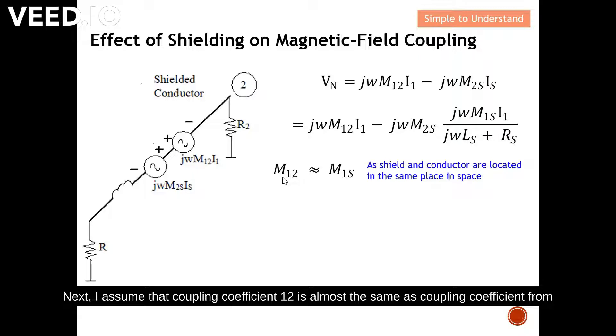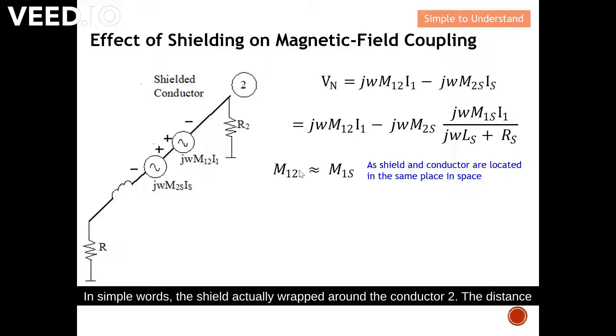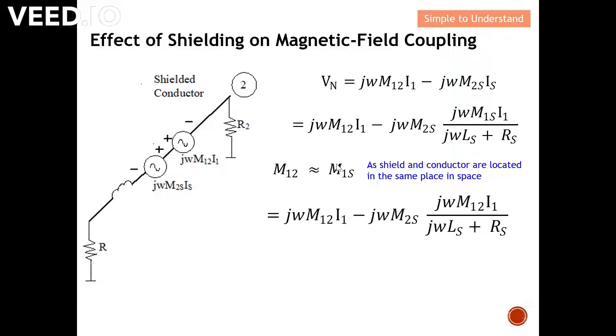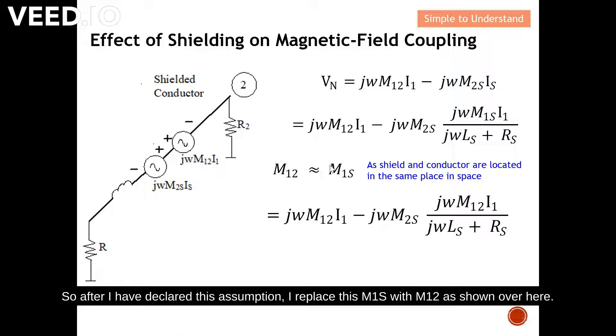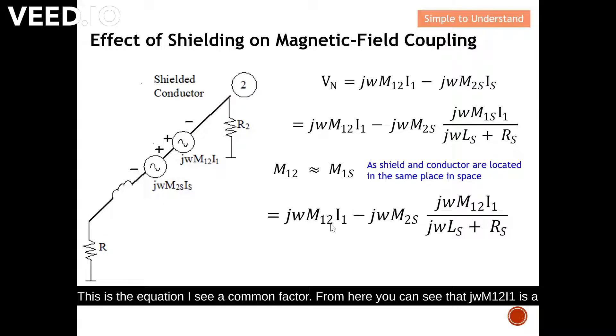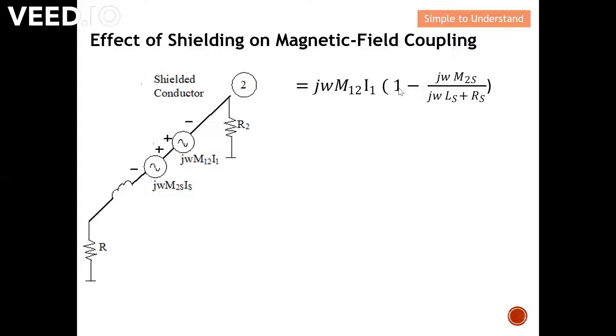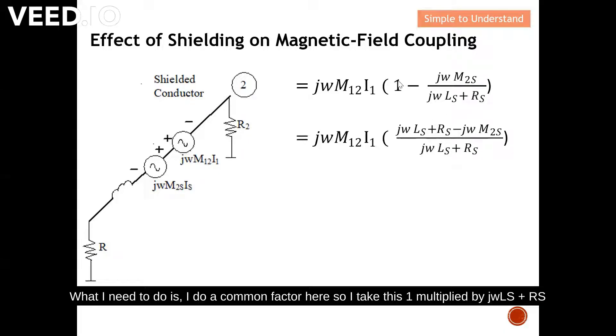I assume that coupling coefficient M₁₂ is almost the same as the coupling coefficient M₁s from conductor one to the shield, because they are located at about the same place — the shield wraps around conductor two, so the distance is approximately the same. Under this assumption, I replace M₁s with M₁₂. I then identify jωM₁₂·I₁ as a common factor and factor it out to obtain a simplified equation.